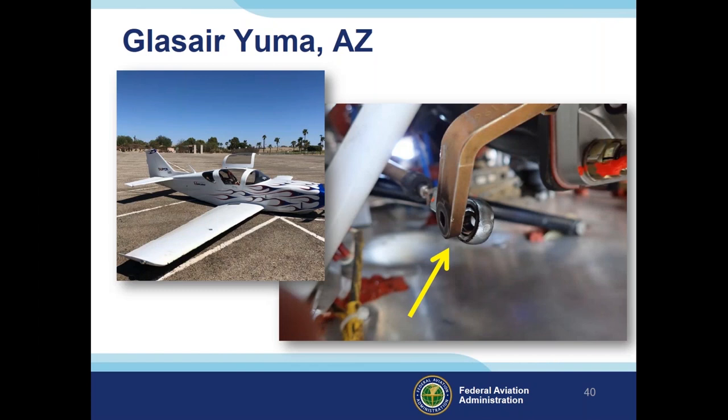A Glasair in Yuma, Arizona in 2018: about 37 minutes into the flight, the pilot noticed manifold pressure dropping along with airspeed — consistent with partial loss of power. The engine then experienced total loss of power while maneuvering for an emergency landing. The airplane landed short of the runway and sustained substantial damage to the fuselage. Post-accident examination revealed the throttle linkage had detached from the throttle arm of the fuel injection servo. The connecting bolt, associated washers, castle nut, and cotter pin were all missing — it's likely the bolt securing the linkage was never properly tightened and secured with the cotter pin during installation.